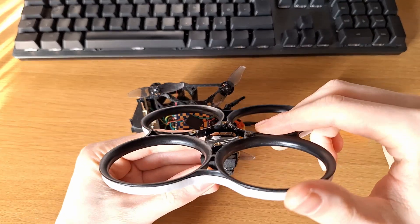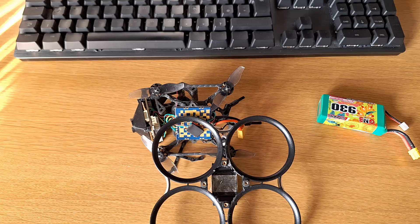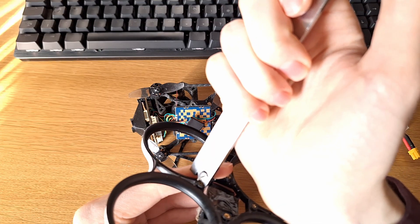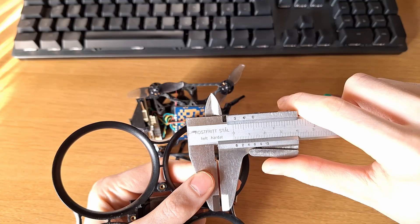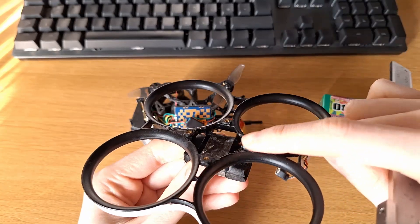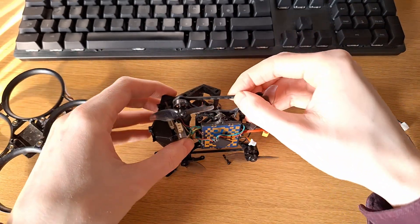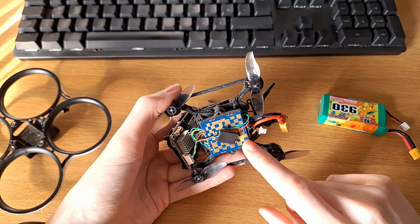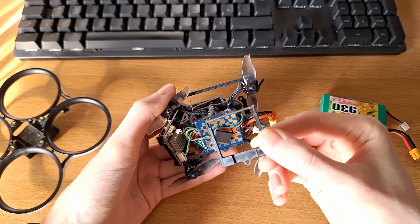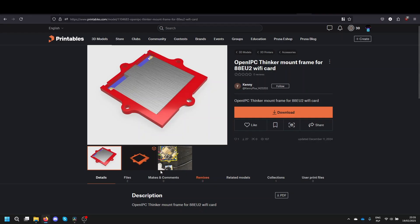This allowed me to gain about 1.2 millimeters of height — just enough to mount the wifi module under the flight controller. I'm using the EU2 wifi module with a 3D printed bracket. You can find it in the description — someone made a file for 3D printing this. And as you can see, I have my BEC here which produces 5V.